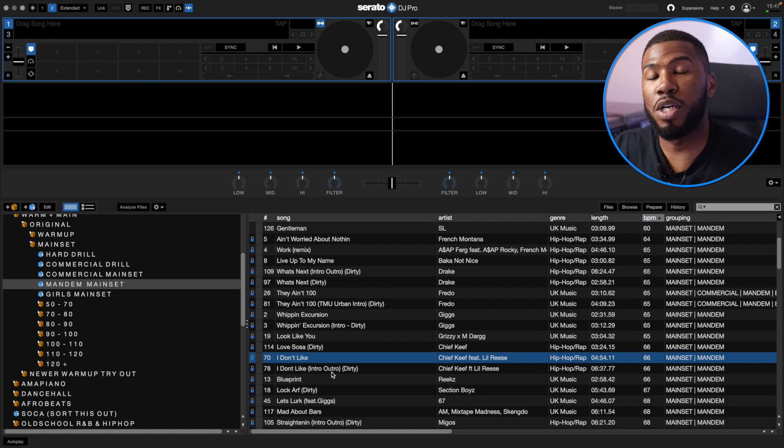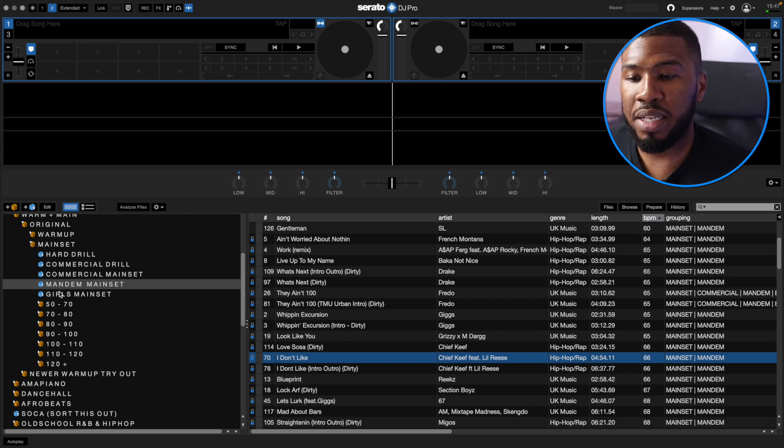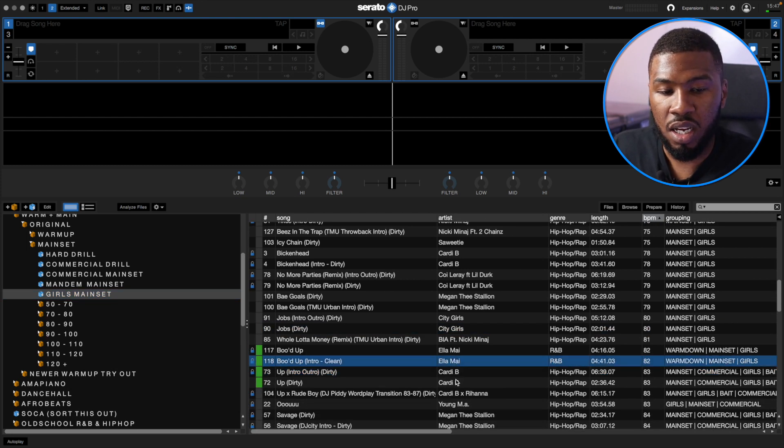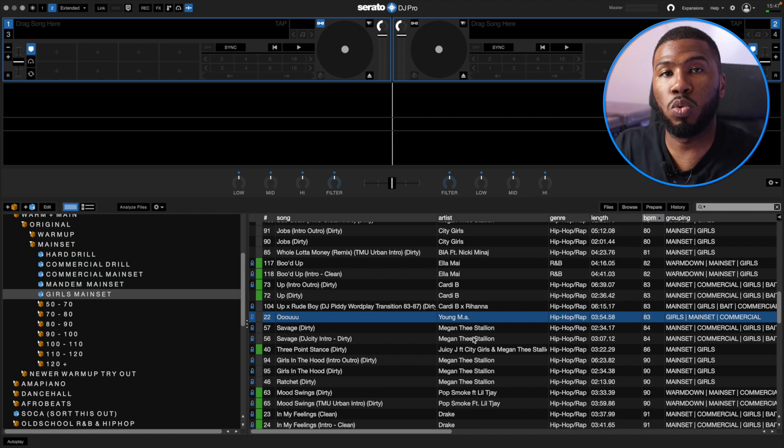Girls Mainset — I've got a bunch of tracks for the girls in here: City Girls, LMA, Cardi B, Megan Thee Stallion. All these tracks the girls will love. The problem with some DJs is they think main set is just for the guys, but you also need to cater for the girls as well. Some DJs think warm up is for the girls and the main set is for the guys — that's not the case. You need to make sure you're catering to the girls all the way through. So I might play some Pop Smoke and drill songs, but then I'll flip it back to 65 BPM and play Bodak Yellow or Megan Thee Stallion.